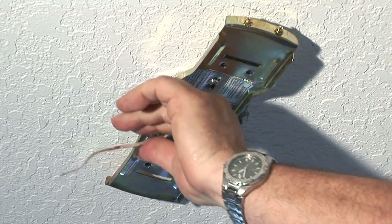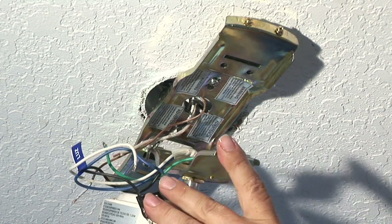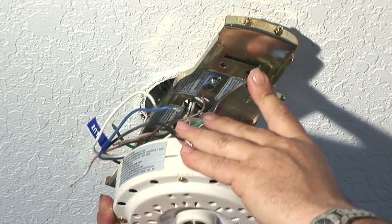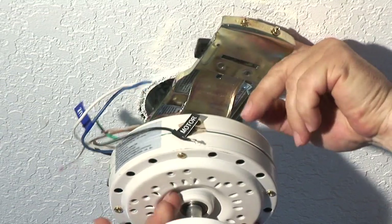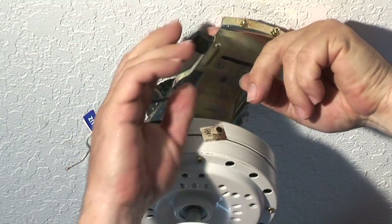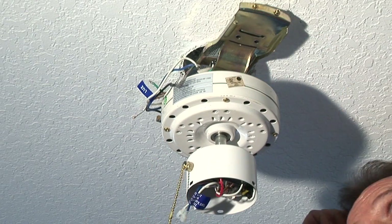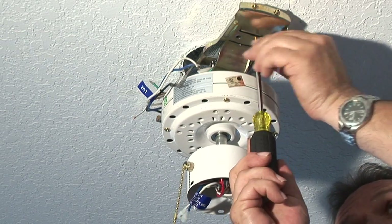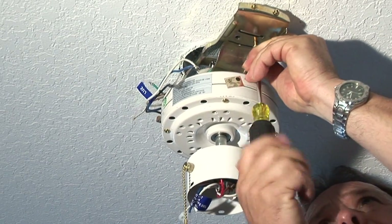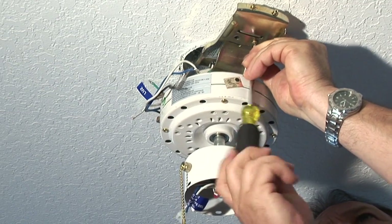Next, take the motor housing. Push these wires to the side. The motor housing slips up into the bracket like so, and this one pushes over like so. You just want to make sure that the rubber pieces fit back in there. Then get the screws that come with the bracket and line them up in there with your Phillips screwdriver.